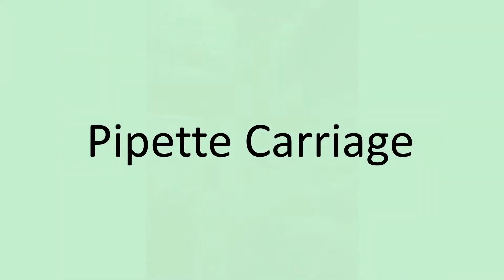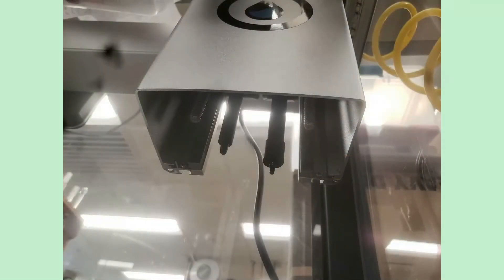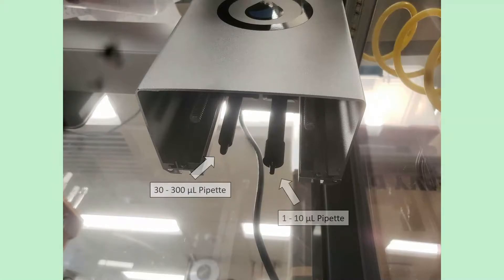We'll start with the pipette carriage — this big box — where everything happens. It holds the pipettes. Underneath you can see two things that stick down: those are the two pipettes. This one is a 30 to 300 microliter pipette, meaning you can aspirate liquids from 30 to 300 microliters. Next to it is a 1 to 10 microliter pipette.